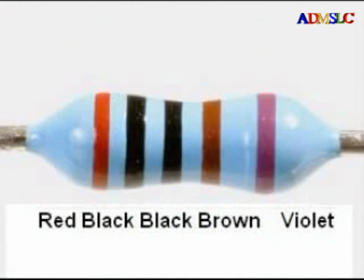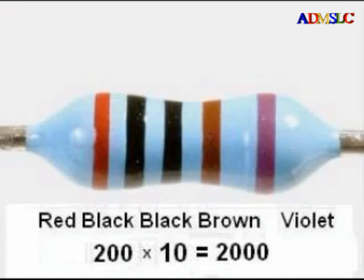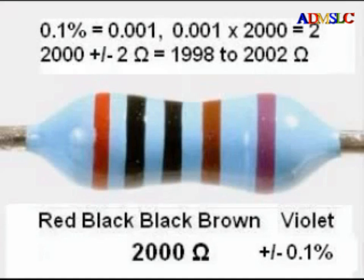For example, the first three bands of this resistor indicate the digits 2, 0, 0. The fourth band, the multiplier band, is brown for 1, or 10 raised to the 1st power — in other words, just 10. So we get 200 with another zero after it, or 2,000 ohms as the nominal value. The fifth band is violet, indicating a tolerance of 0.1%. Converting 0.1% to a decimal gives 0.001, and multiplying by 2,000 gives 2 — so this resistor is guaranteed to be 2,000 plus or minus 2 ohms, or between 1,998 and 2,002 ohms.